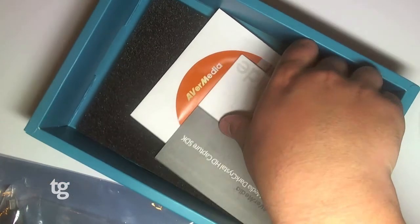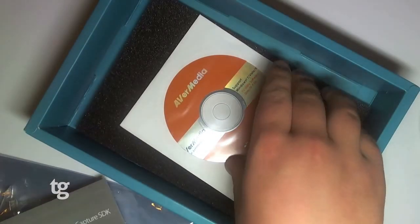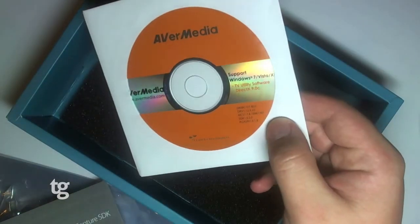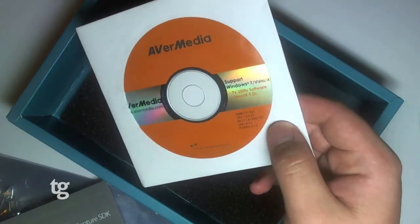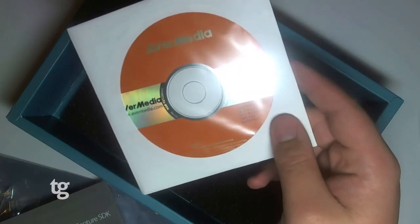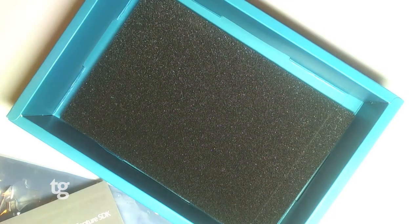We've got the quick user guide and the installation disk, which installs the utility software as well as DirectX. However, it only supports Windows 7, Windows Vista, and Windows XP.